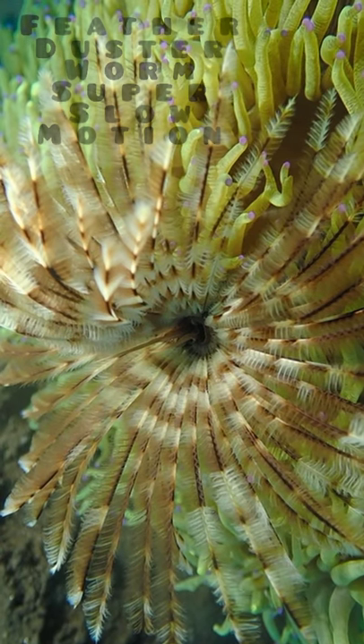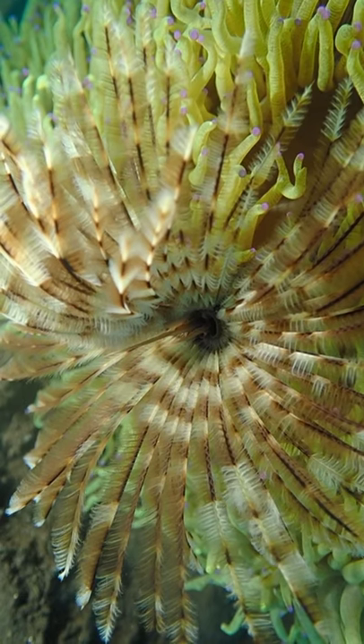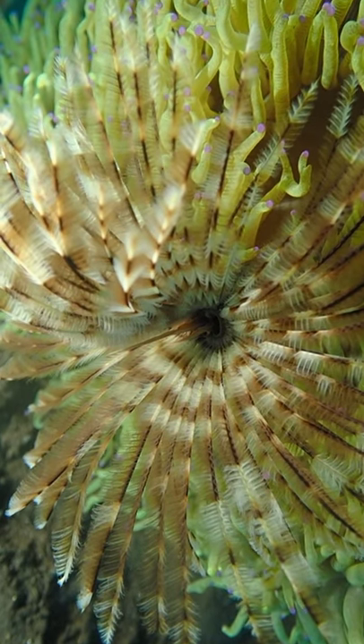What you see here are the mouth tentacles of a marine worm, filmed in super slow motion, slowed down 16 times.